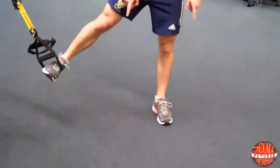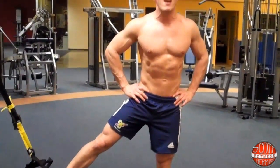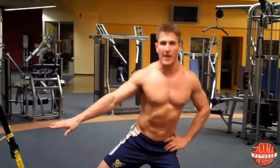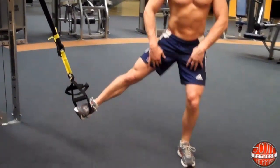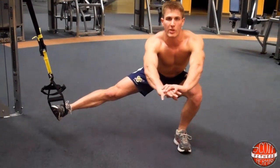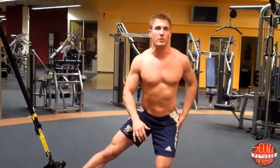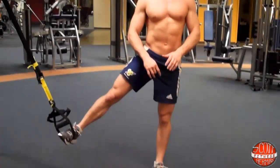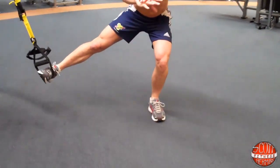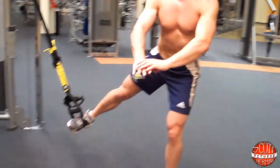Make sure both toes are pointing forward, keep your chest up, maintain a tight core. As you come down and in like this, this is going to start hitting the abductors right now. Just like a traditional lunge, you push through your heel — as you push through the heel you can activate your glute, your quad, a little bit of hamstring. Breathe out on the way up.